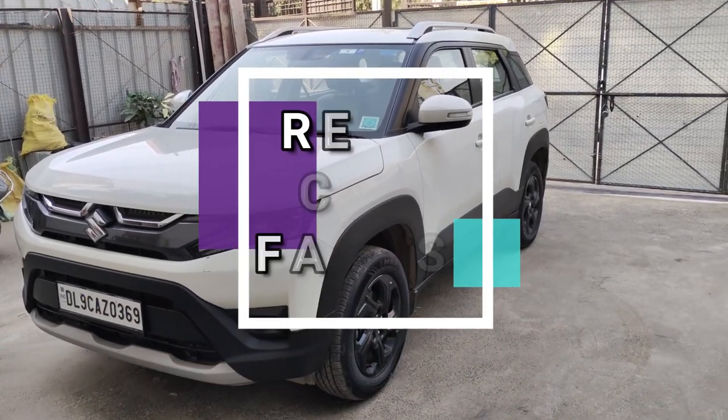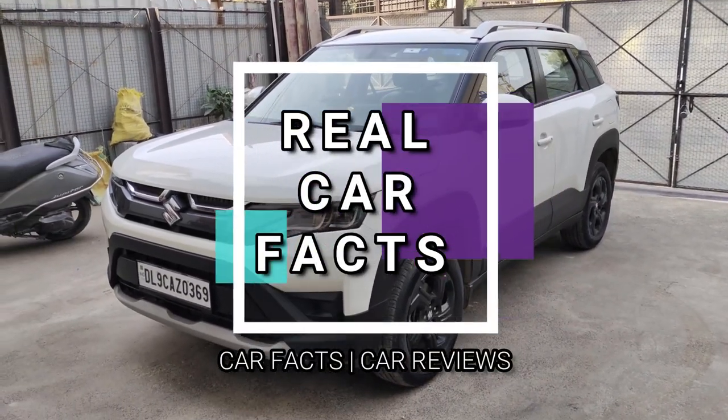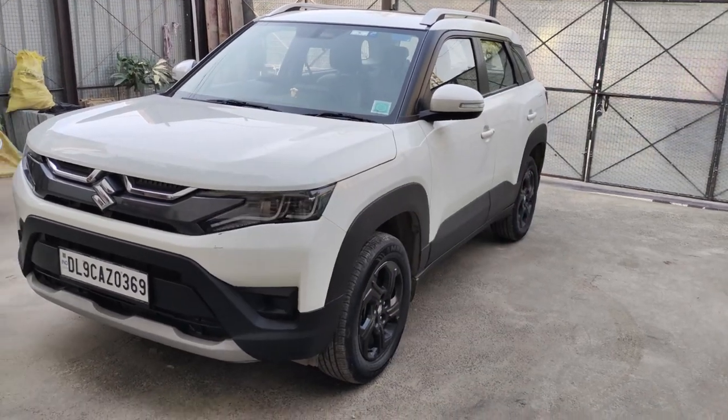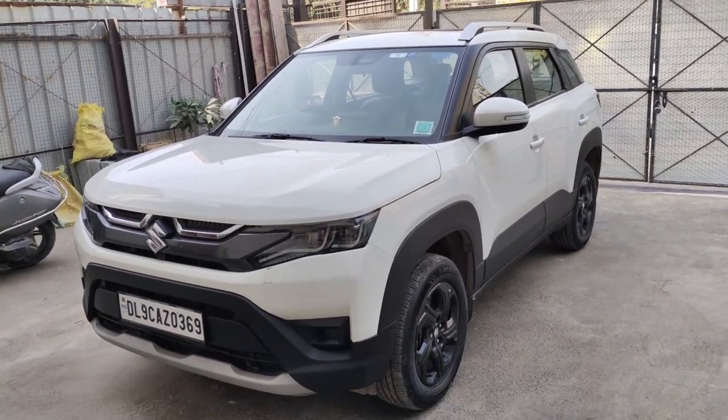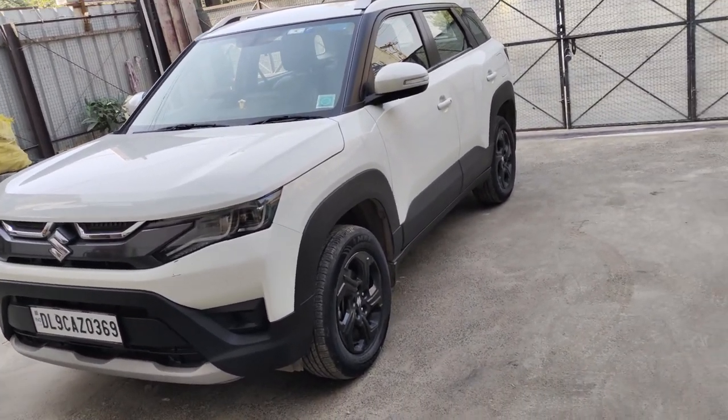Hello guys, welcome to Real Carpacks. How are you all? Today we are going to talk about some disadvantages of the Maruti Brezza. This car is pretty good, but I have some points about this car, and today I want to share all those points with you.